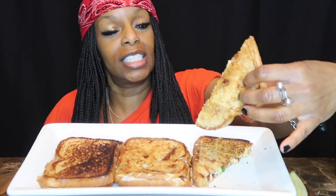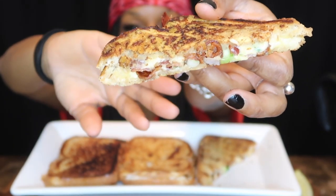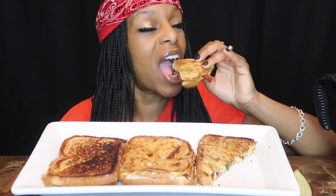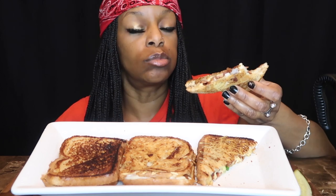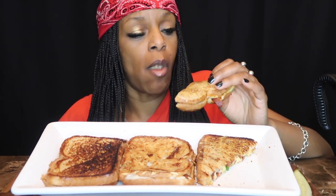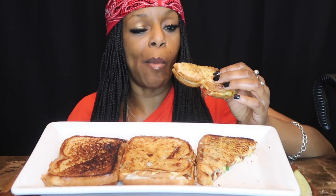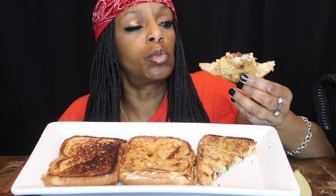So let's get into this bite — this is the Gouda. Look at that. So this is the Gouda — look at that onion. Mmm. Mmm. Mmm.